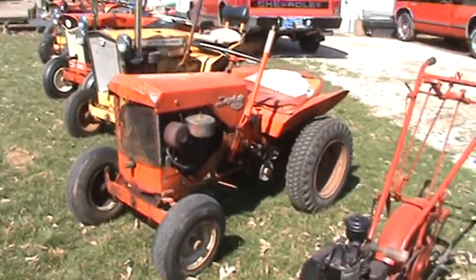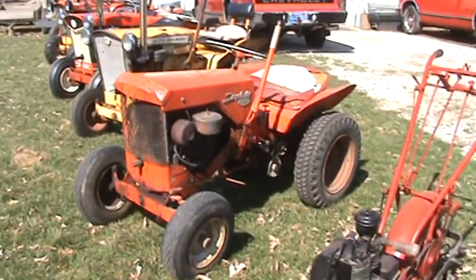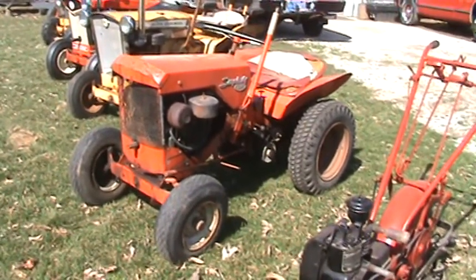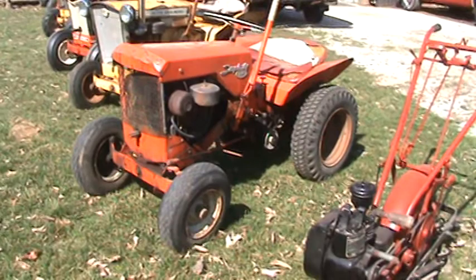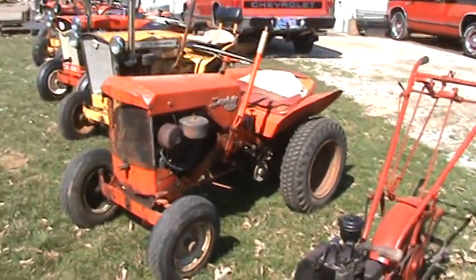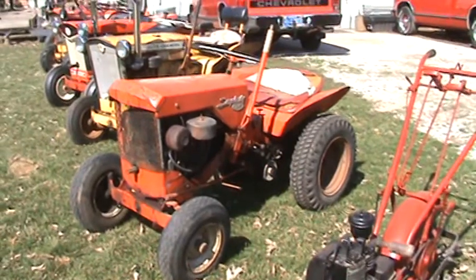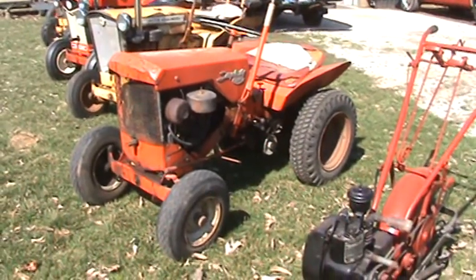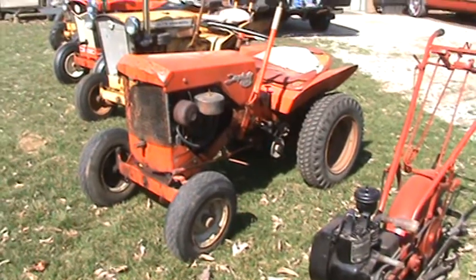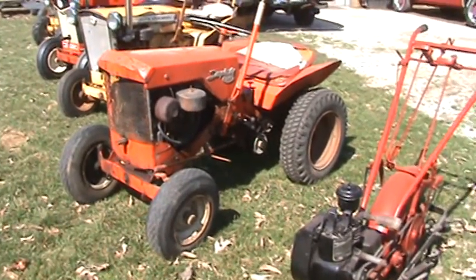We've got what's soon to be the next Rat Rod project. Sold the Blue Diamond, it's gone. So this one's going to take its place. Got some pretty good plans for it from the guys on YouTube giving me good ideas. And Charles, I'm kind of liking your blue idea, so look for that.